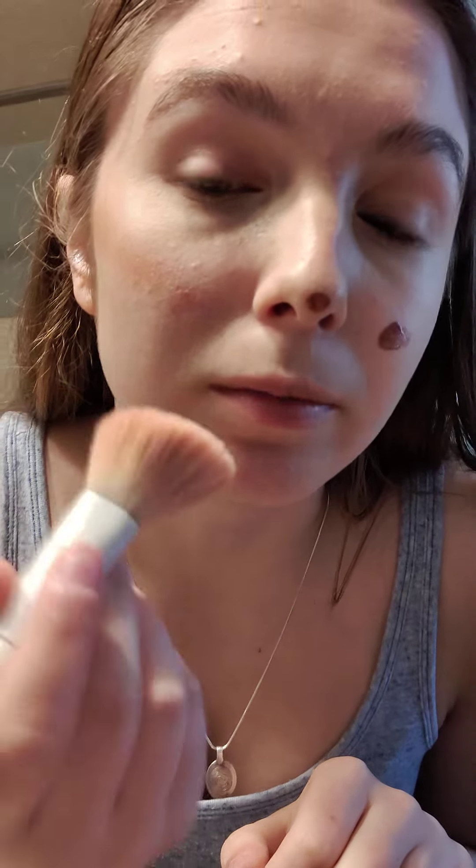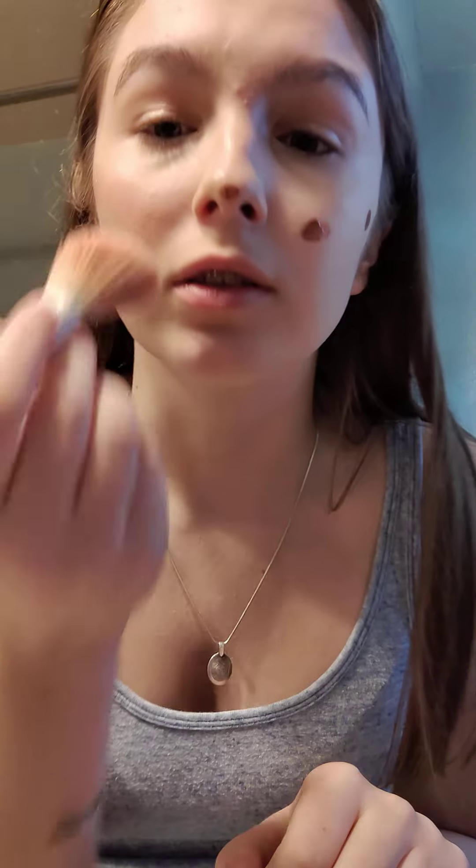In order to evenly blend, you want to tap it across so it's not all in one spot when you start to blend — just tap it out first and then do swirls. Now you can't really tell on camera but in person the colors are actually showing. My camera just needs to get better — I need a better camera — but it's okay.